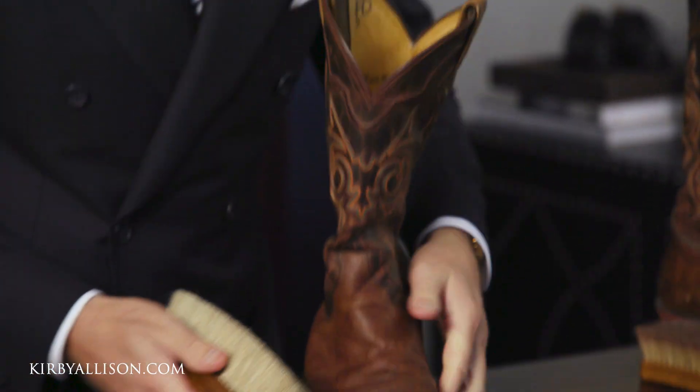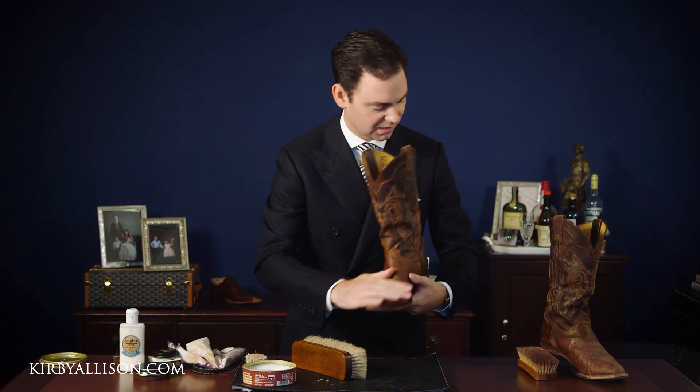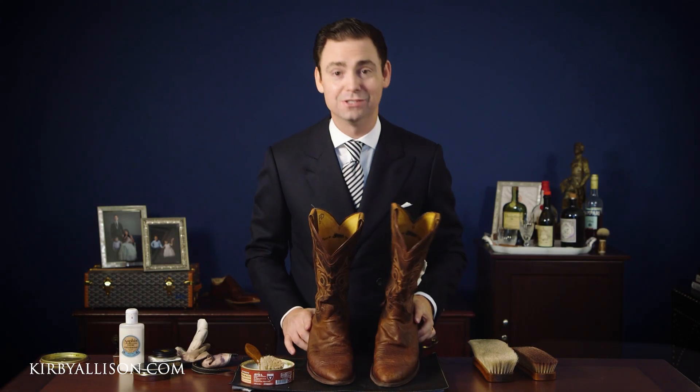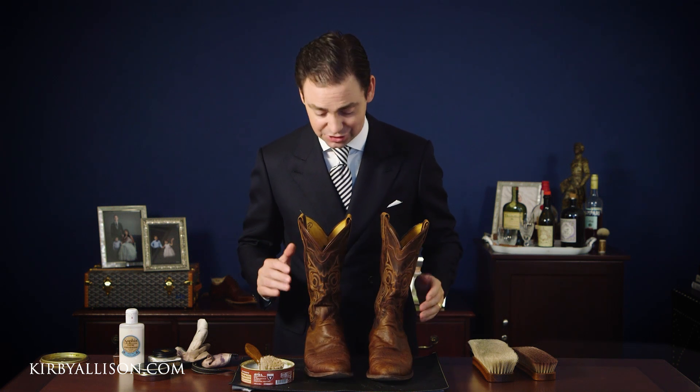We're going to set this boot aside and let it dry while we shampoo the next one. Here we are with just a little bit of leather cleaning soap — you can see these are already cleaner and looking good. Our next step is going to be to condition the shoes.